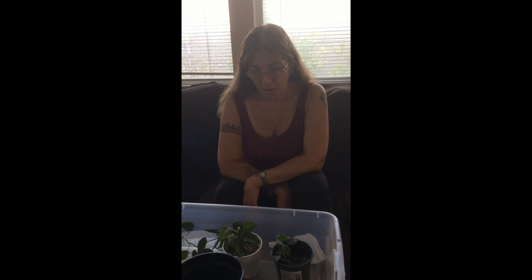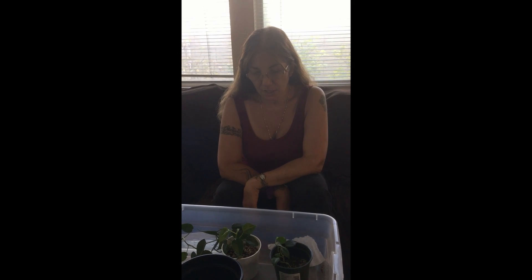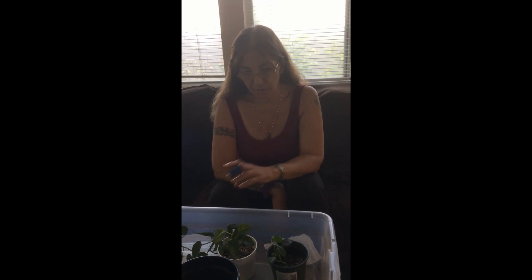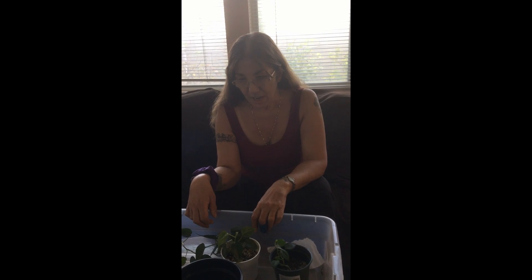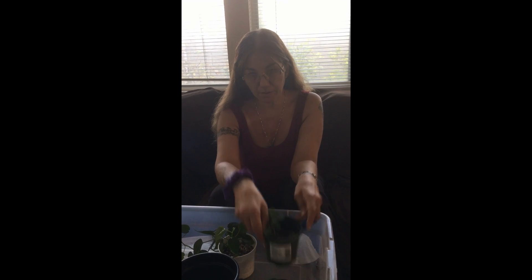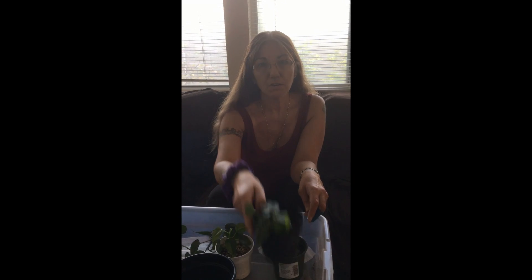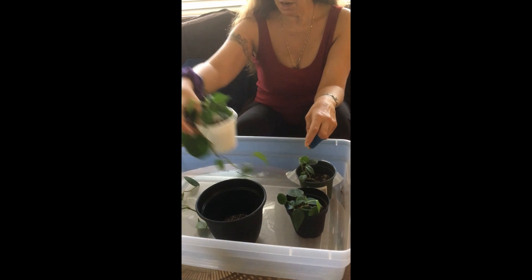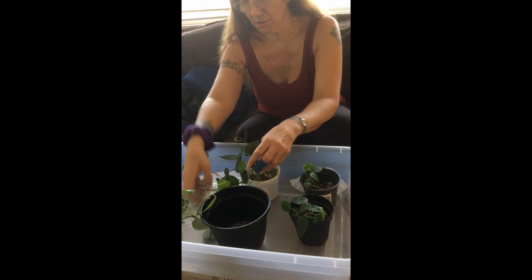Hello plant friends, it's me again. I am wanting to repot and incorporate three philodendrons — it's my philodendron sweetheart, or heartleaf philodendron, whatever you want to call it. I want to incorporate three little four-inch pots together into a six-inch pot and wanted to share it with you.